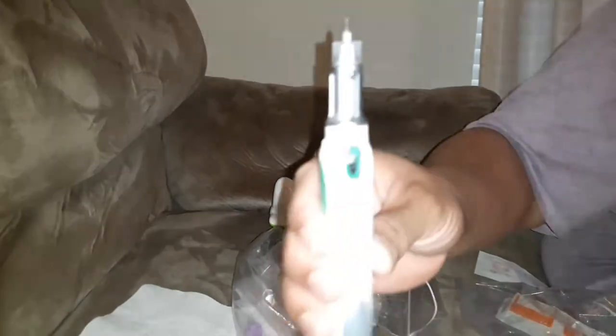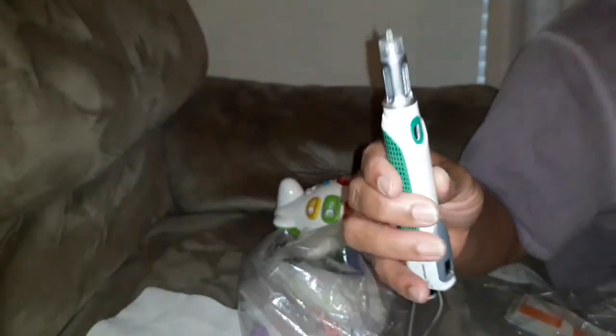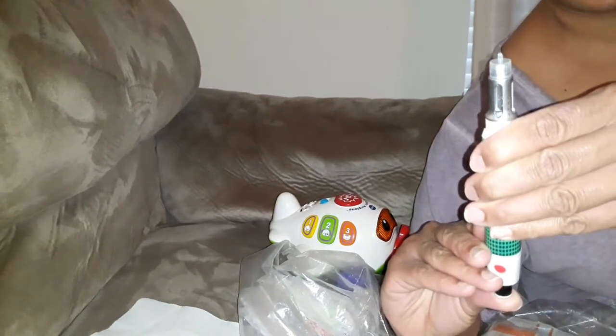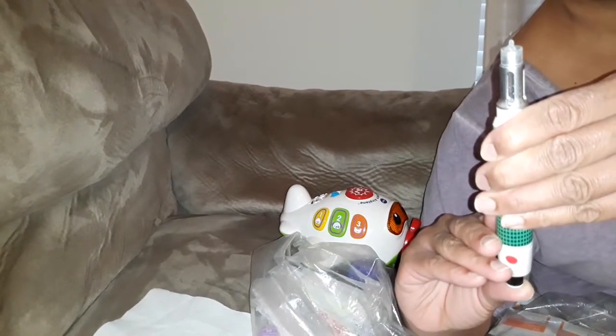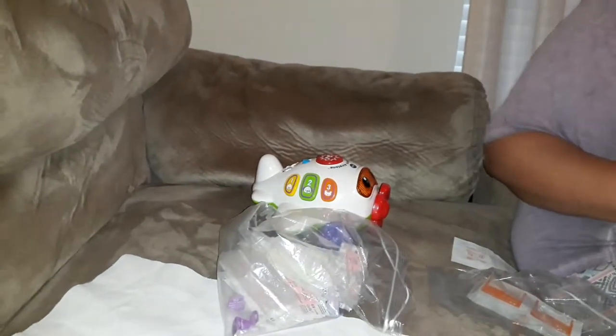Now you can see that there are air bubbles, so I am going to press the button to release any bubbles. When you don't see any bubbles coming out, you're done.